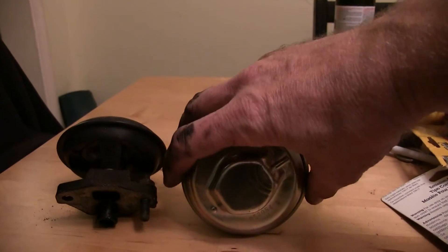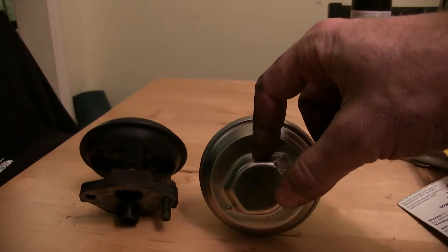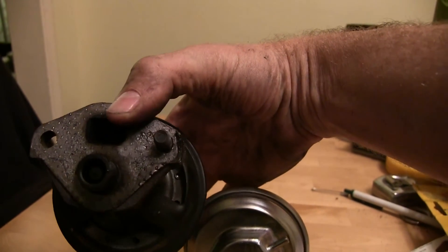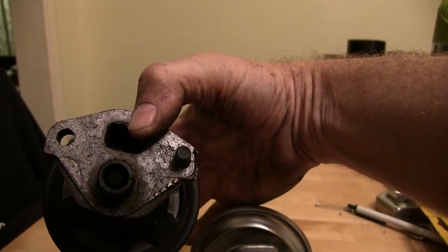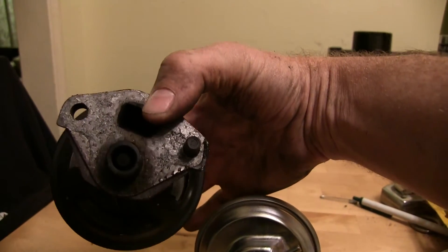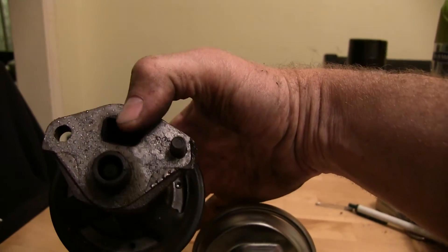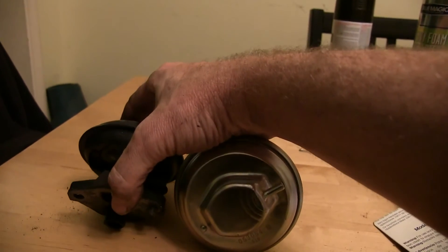The new one versus the old one, side by side, so we can take a look at them. This one was about 50 bucks, but if you're on a super tight budget, I have taken these off and cleaned them and put them back on and had that work. You could spray it out with some carburetor cleaner or something to clean off the mechanism — I used WD-40 when I did it before because I was scared carb cleaner would ruin something inside. Do a little more research if you're going to clean it out, but that is possible. You could also reuse this gasket.